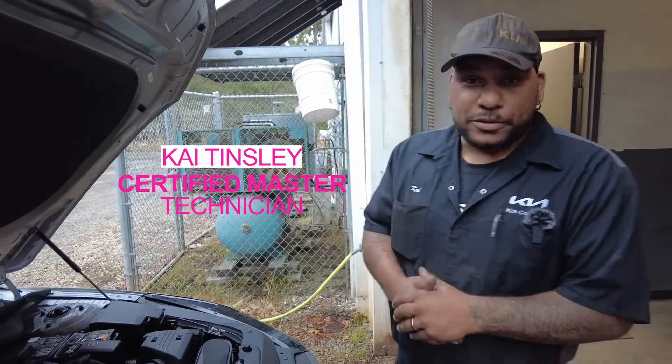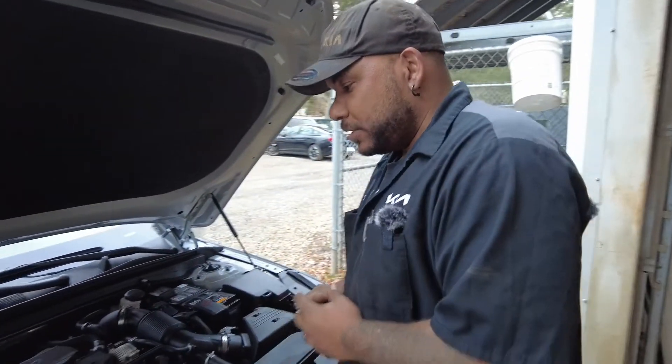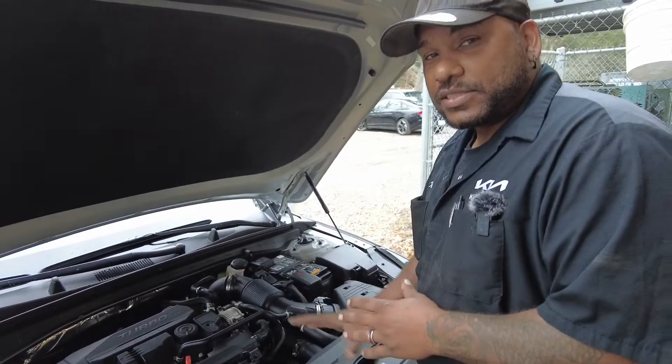Hi, this is Kai again. Thanks for choosing Kia Country. Today I'm going to show you how to check your oil. This is a K5. Most vehicles are set up the same way.